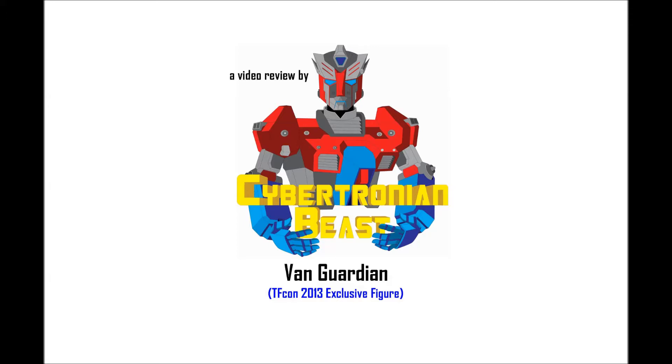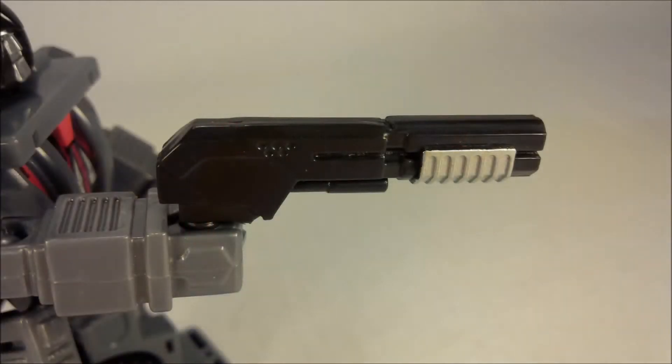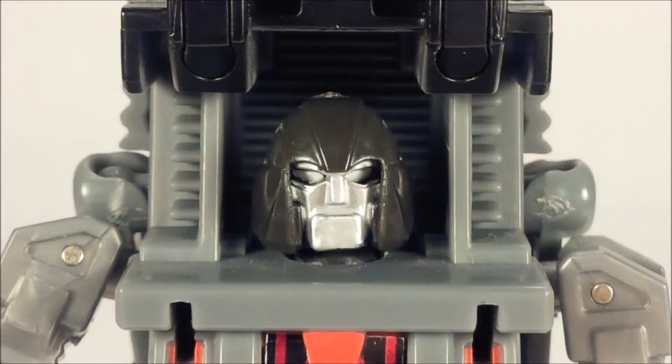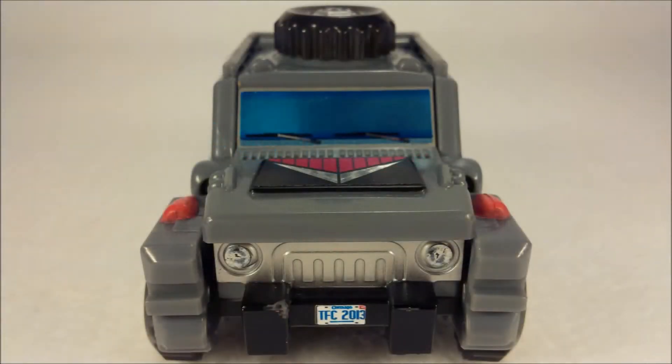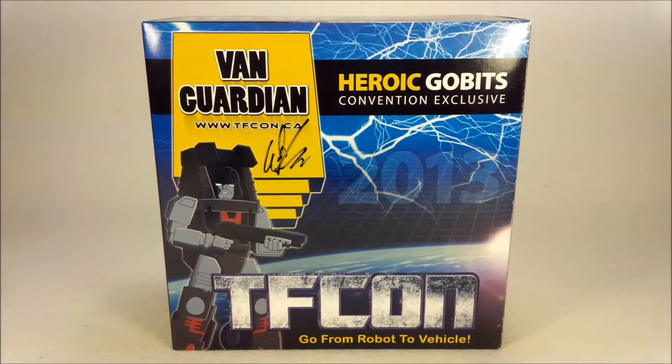My daddy is Robots. Hello everyone, this is Cybertronian Beast, and let's talk Transformers.